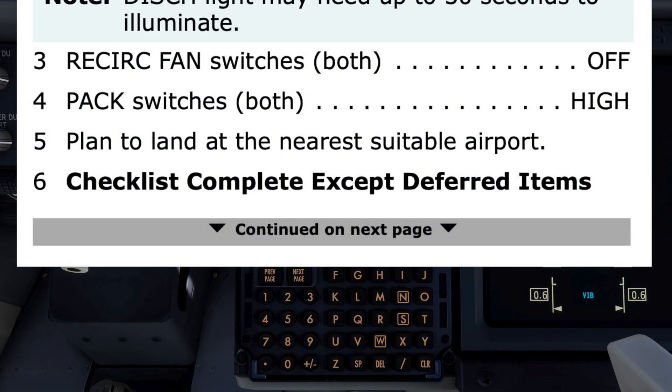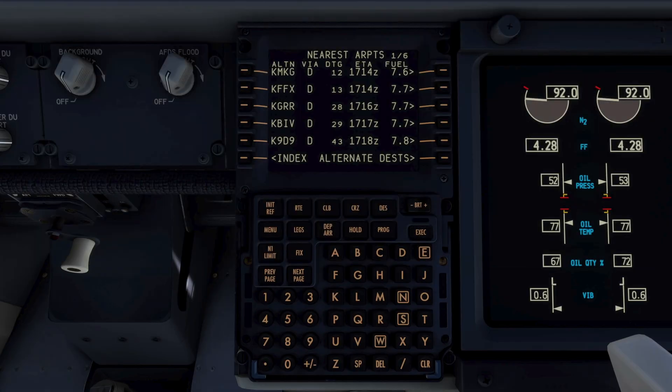Cargo fire checklist complete. Accept deferred items — would you like those now? We'll come back to those. Let's get the weather for Grand Rapids and divert there if suitable. An emergency is declared and the intention to divert to Grand Rapids made. The flight attendants are made aware and can prepare the cabin.